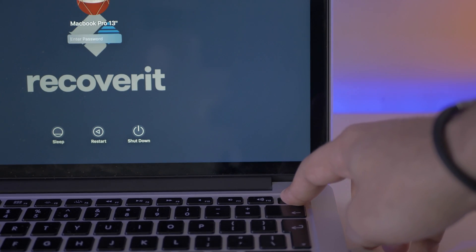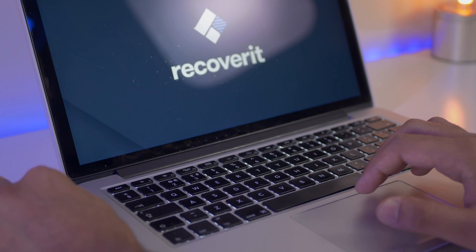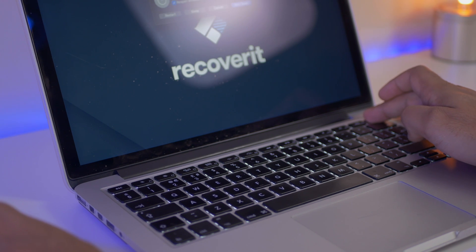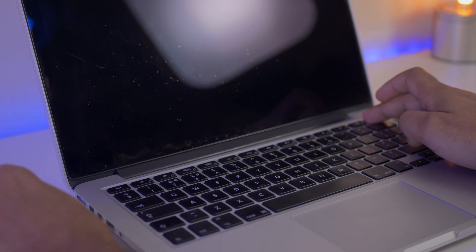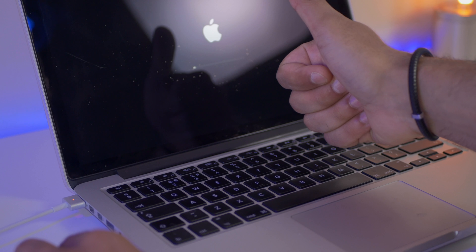First of all, press the power key and check if you hear any sounds like the fans or an unusual boot click. In the case of your MacBook that won't boot up at all, performing a power cycle will most likely fix the issue. Unplug all the power cables and turn off your MacBook Pro or MacBook Air by pressing and holding the power button. Continue holding the power button for 10 more seconds, then reconnect the cables and press the power button for 10 more seconds. Now boot your MacBook again and see if the issue is gone.